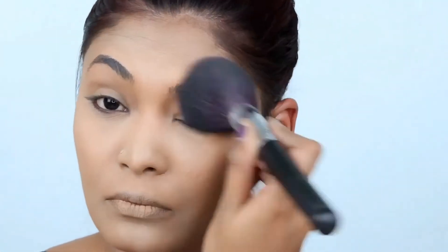So today's eye look is going to be a very dark vampy look. I've always wanted to do a black halo smoky eye, and today that is what we're going to do — and we're gonna make it beautiful, guys.